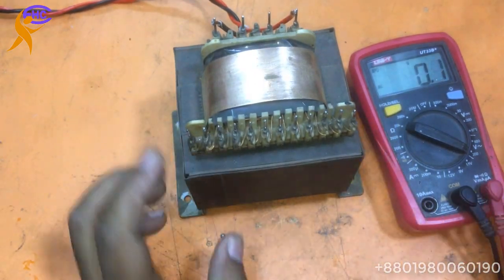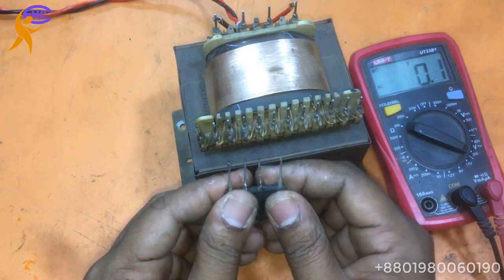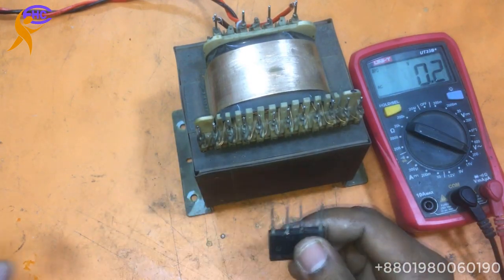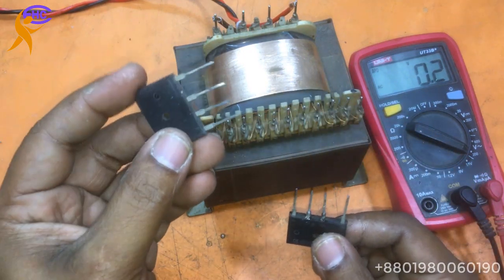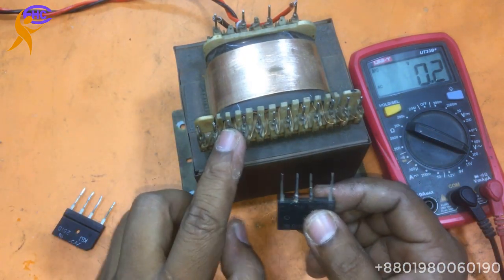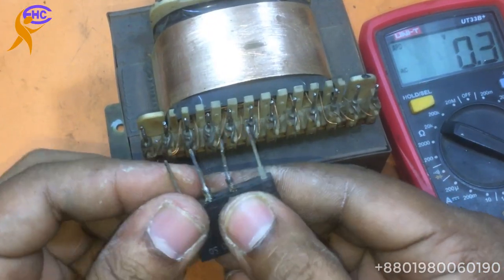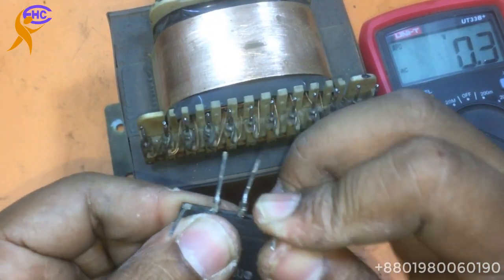Let's make AC to DC. This one is the diode — two diodes: one for high voltage and one for low voltage. First make the low voltage. The middle two legs are AC.